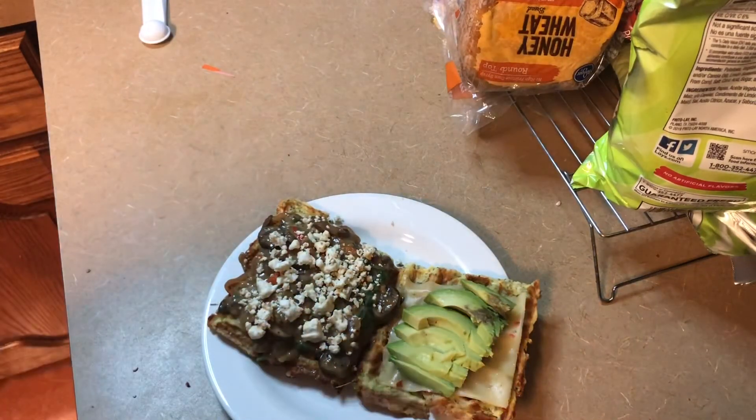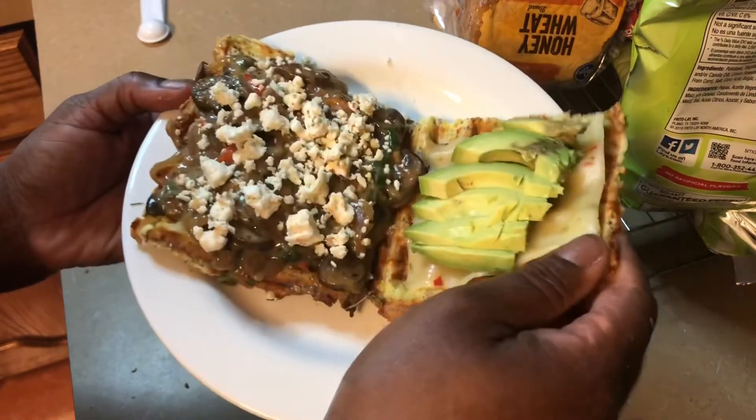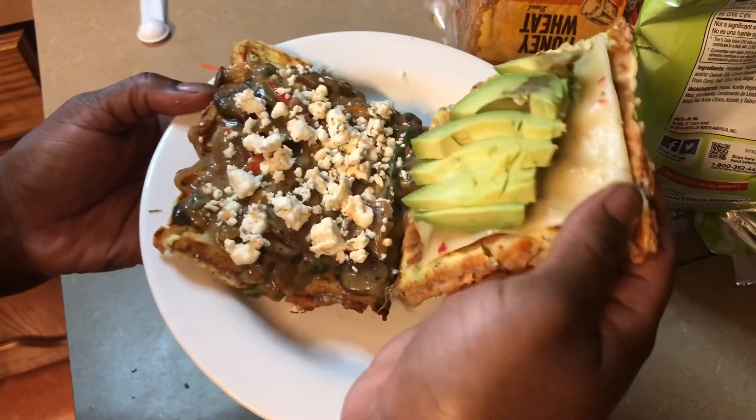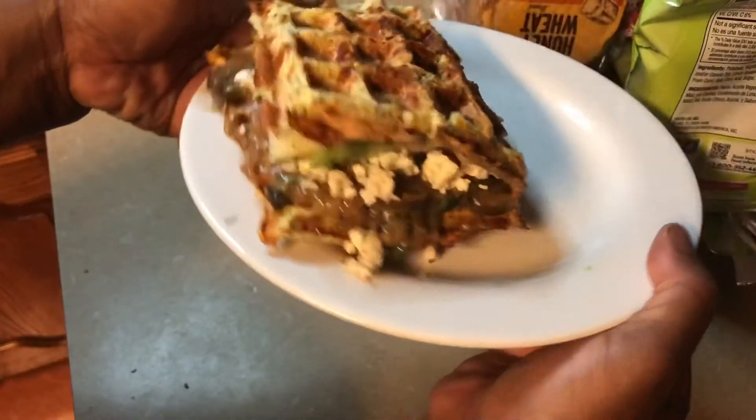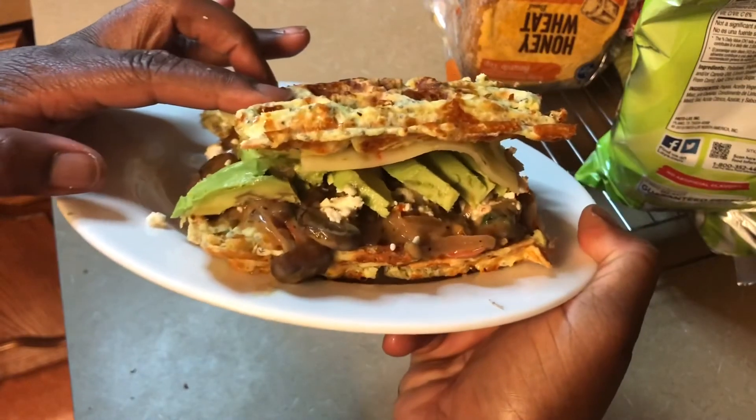We've put everything on our chaffle — our mushroom spinach mixture, our feta cheese, our avocado, and our pepper jack cheese. And we're done! There is the mushroom spinach chaffle.